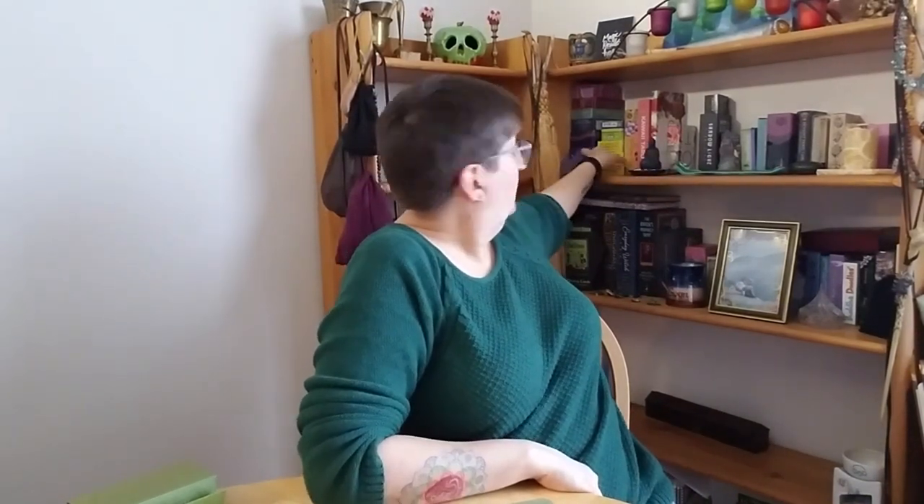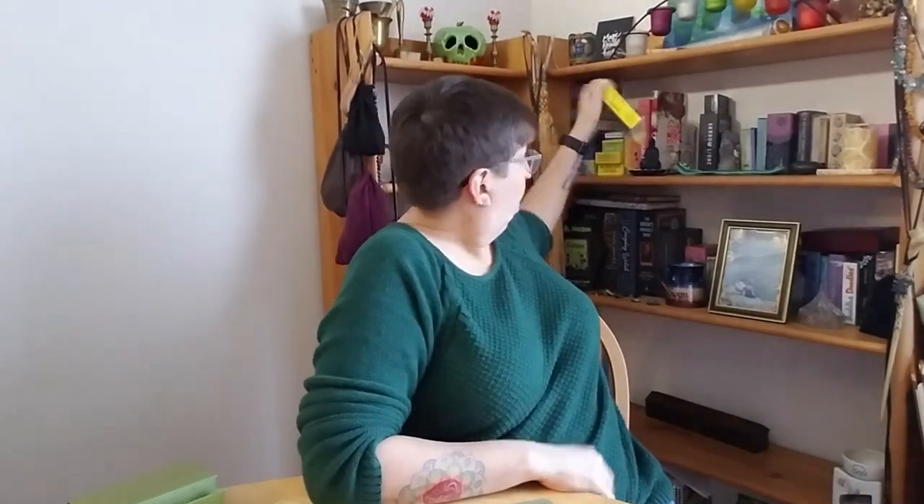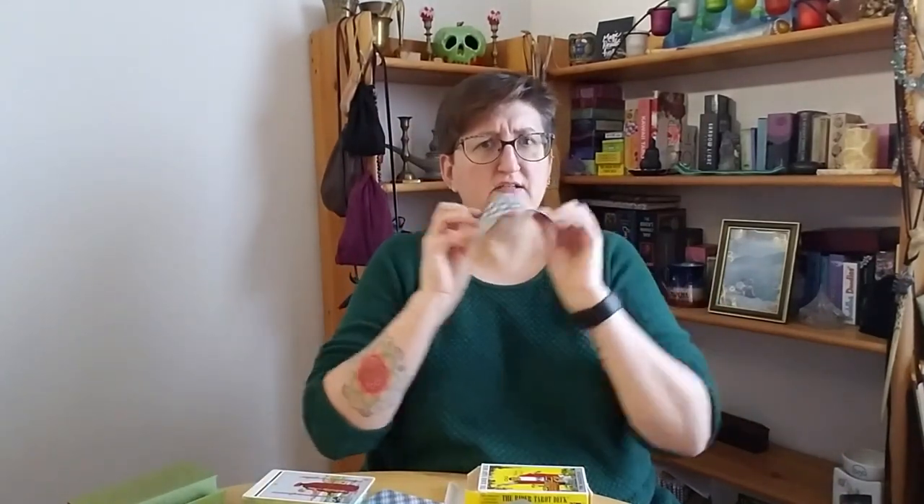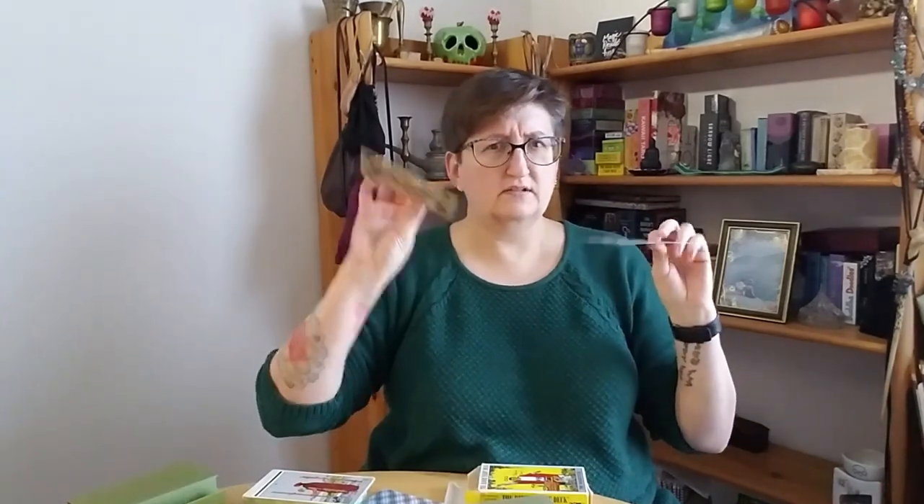They're a little thinner than some other decks, but still have a nice heft to them. I would not say they're as thin as Llewellyn stock — that is some really thin card stock. This is maybe a little closer to U.S. Games. I do have the original Rider-Waite around here — this is the deck I played with and drew on and did things to I probably shouldn't have. Yeah, it's a little thicker than this.